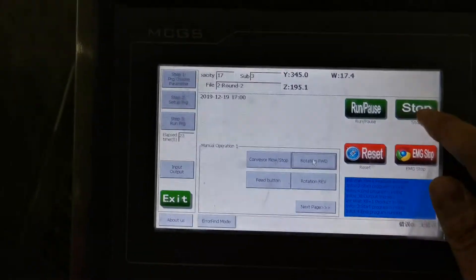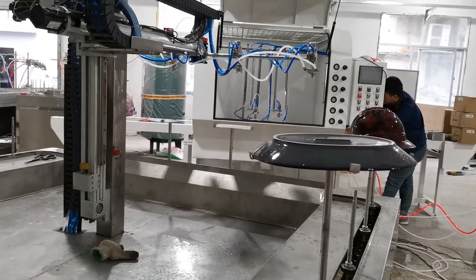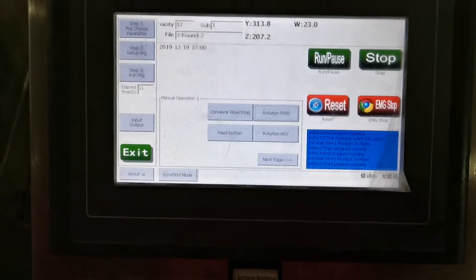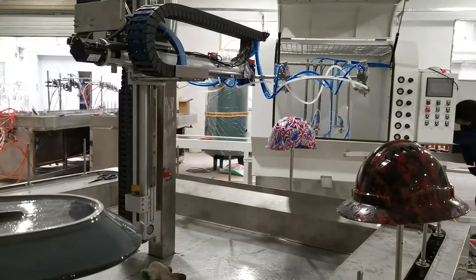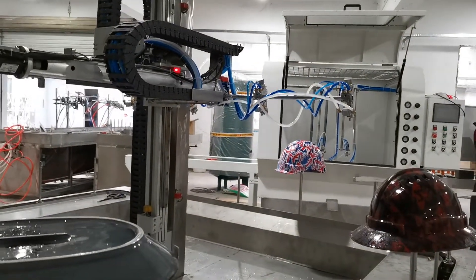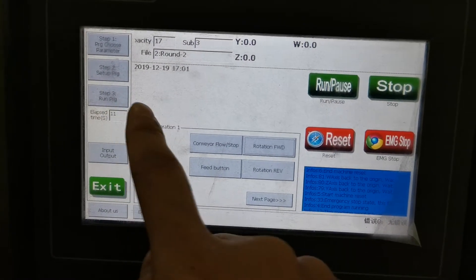If you stop immediately and then run, it will continue to run. But if you press emergency stop, you can see it will stop instantly. If you then click run, it cannot run — you first need to reset and stop from the beginning. This is the Step 3 interface.